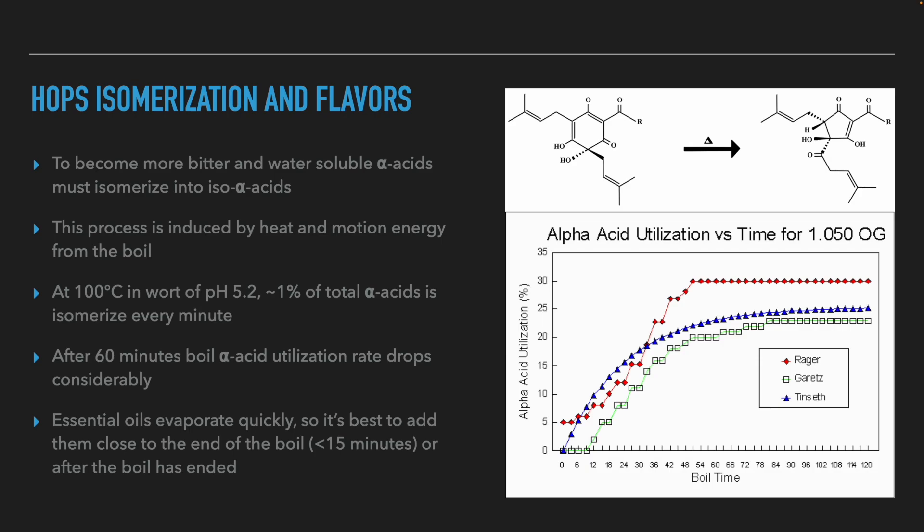Now let's talk about isomerization. As mentioned, alpha acids are not really bitter nor soluble in water. To be soluble in water, they have to undergo a chemical process called isomerization, which also makes them more bitter. This process requires a lot of energy — it involves the conversion of a hexagonal ring to a pentagonal ring. This energy comes from the boil both in the form of heat energy and kinetic energy from the swirling caused by the boil. As a rule of thumb, at 100 degrees in wort at pH 5.2, about 1% of the alpha acids will undergo isomerization every minute. After 60 minutes, the utilization of the alpha acids decreases so much that it is no longer worth boiling beyond that point.